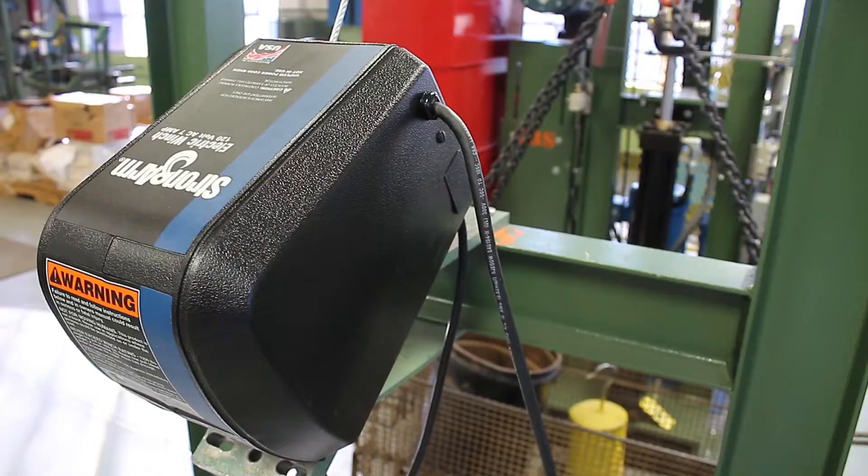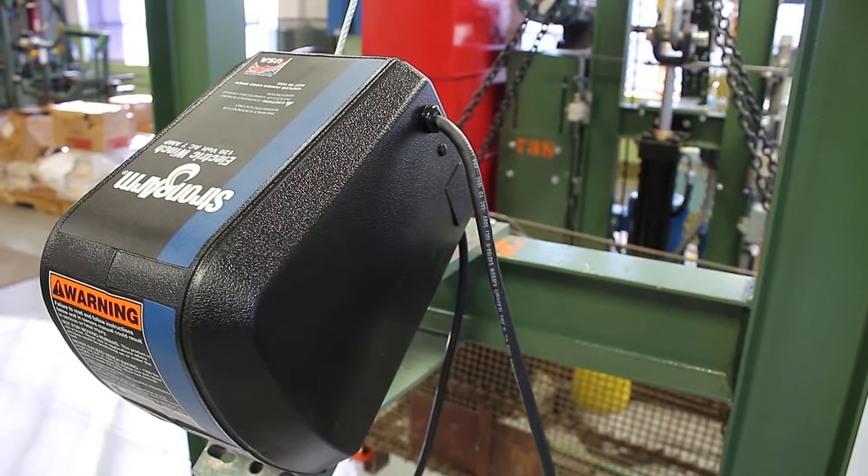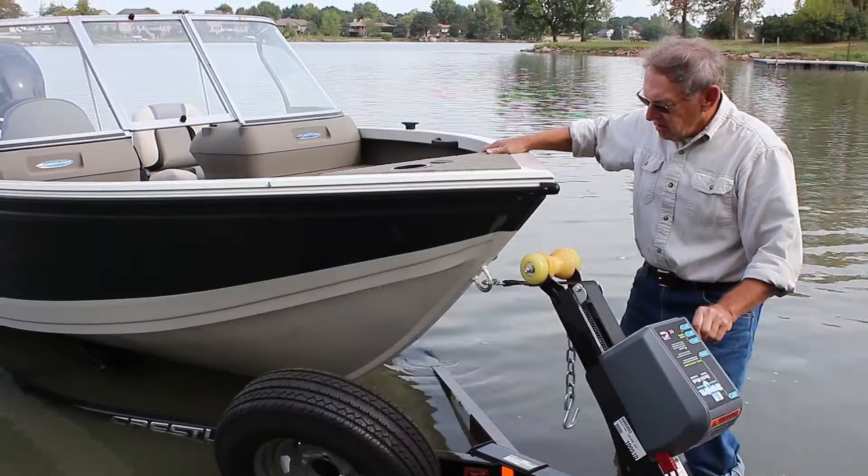Proudly made in the USA by the Dutton Lainson Company, Strong Arm electric winches have been pulling and lifting all kinds of loads since the 1970s.